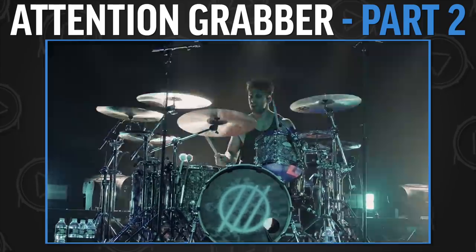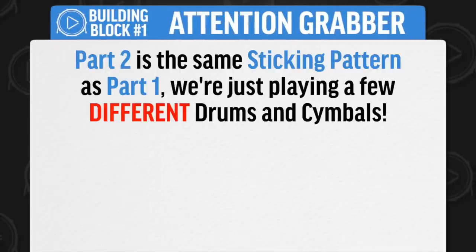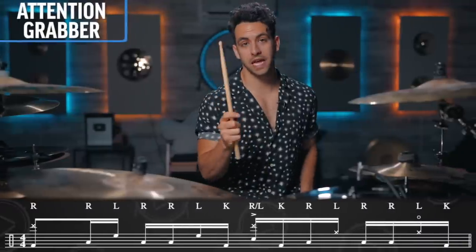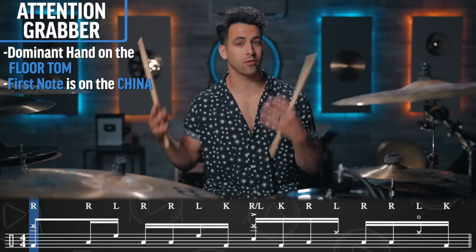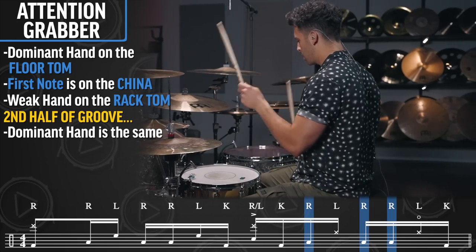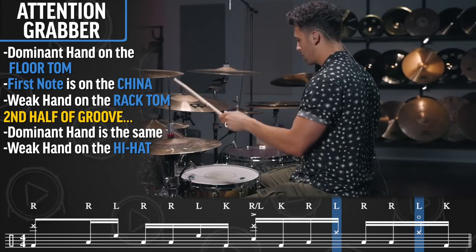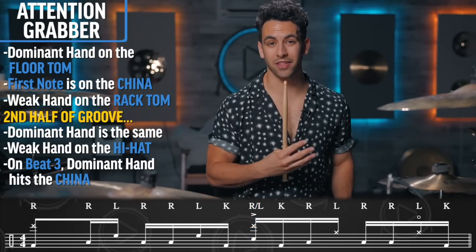Now right after that, I go into another guitar tom groove that's still part of the attention grabber. The beautiful thing about this is I'm playing the exact same sticking pattern that we just learned, just applying it to the kit a little bit differently — making it a little more beefy and a little more busy. For the first half, the dominant hand is still on the floor tom, but that first note we're now going to hit on the china or the stack or crash. All the weak hand notes are on the rack tom. In the second part, the dominant hand stays on the floor tom, but we move back to the weak hand on the closed high hat. The only other change is when we come down on the snare, your dominant hand is back on the china. Let's put that together and hear what it sounds like.